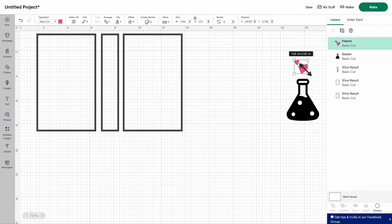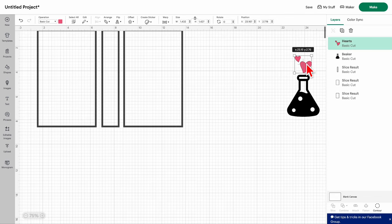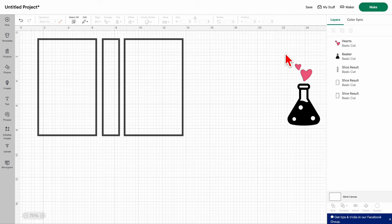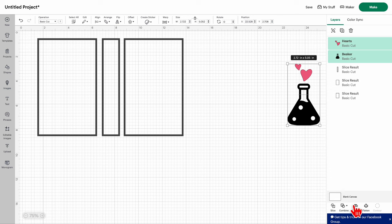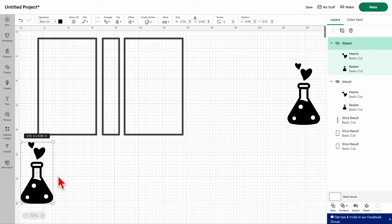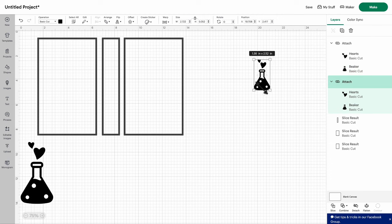If you click the main shape everything goes away, so be careful. Make the hearts a little bigger. Now that we have the beaker and hearts together as our design, select them and go to Attach — though actually just leave them separate for now and work with one on the canvas. The other one is obviously way too big, so make that smaller and place it.